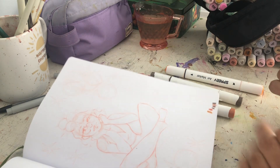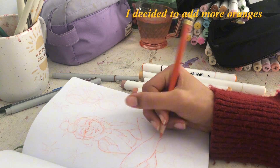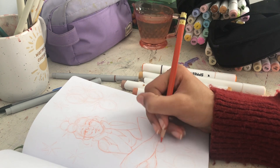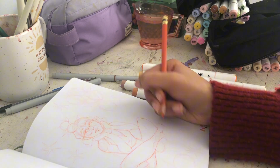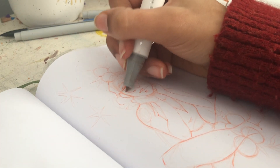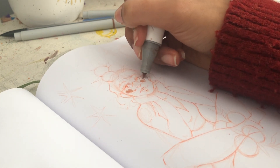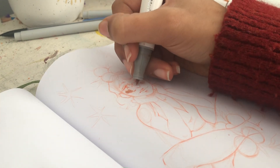Once I was done with the sketch I went in and swatched out all the colors I wanted. I also added a few more oranges because I felt I needed more since that's like the main focal point. Then I did a very warm undertone for everything and went on top with more desaturated colors.